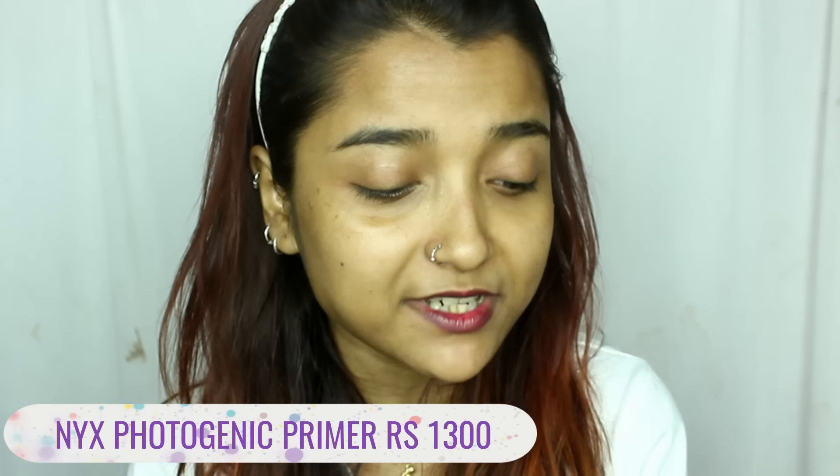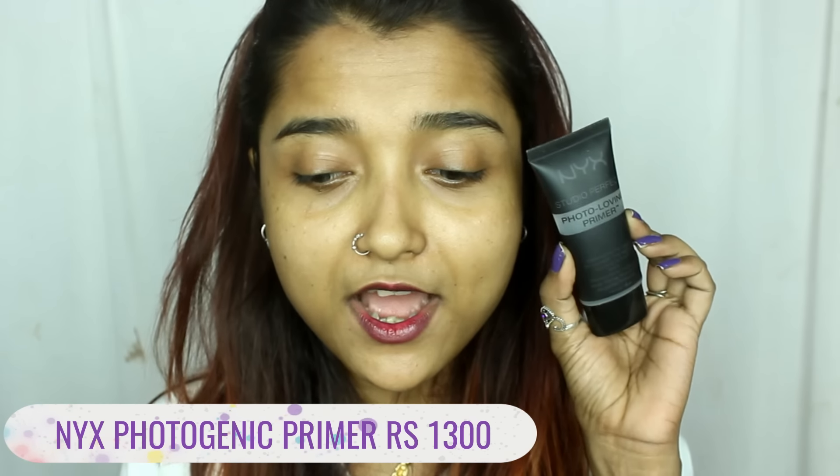The very first product I'm going to start off with is the primer. The primer I'm trying out for the first time today is the NYX Studio Perfect Photo Loving Primer. I have heard a lot of good things about this product. This is actually a silicon-based primer. I'm going to take a slightly tiny amount — it does seem a bit more on the liquid side than the thicker side. It is very similar to the pack primer.